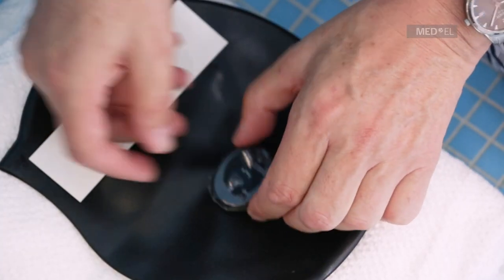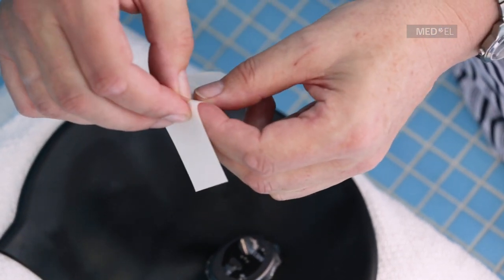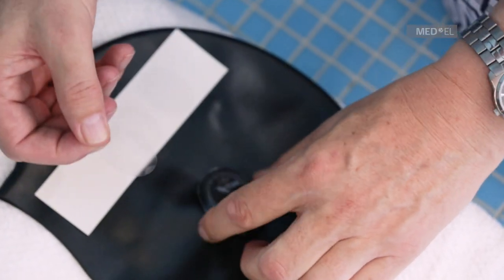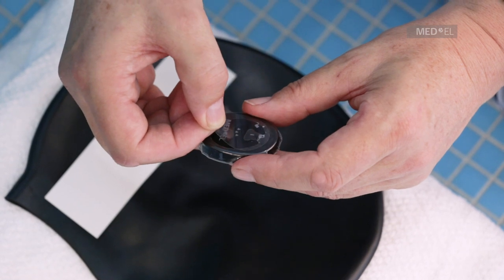Place the round adhesive strip over the flat side of the processor, starting at the bottom. There should be no gaps between the strip and the cover. Check that the processor is sealed on all sides by waterware and that there are no wrinkles or air bubbles.